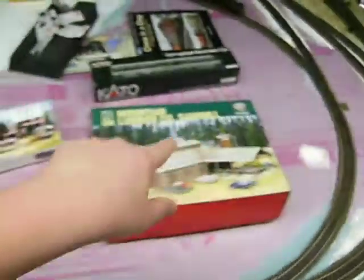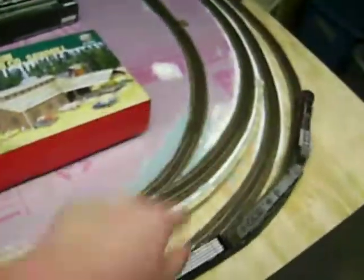That's gonna go in this general area here, by the spur as it comes up.